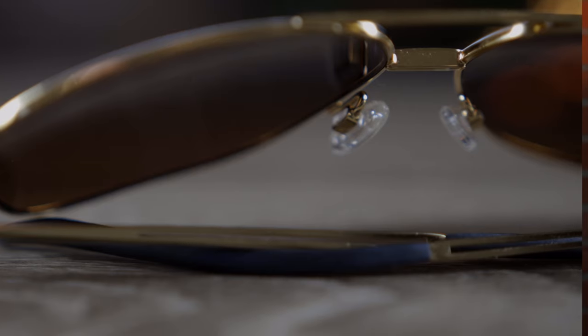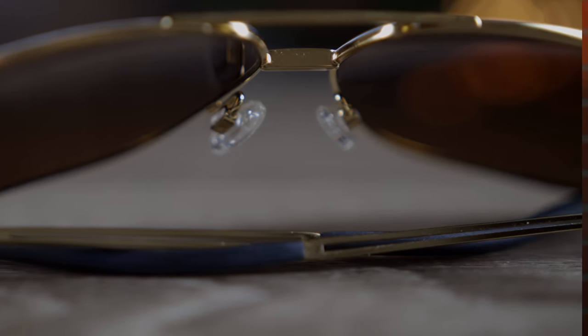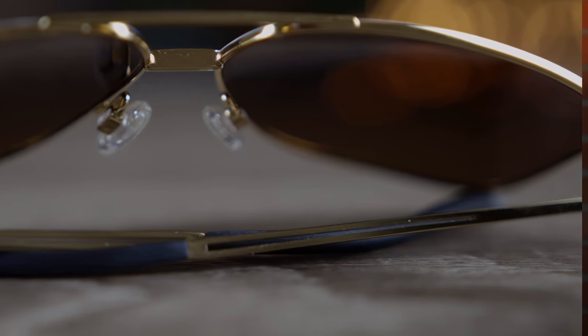Another really cool styling element is that there's actually a hole in the middle of the temple, where it separates and then connects at the base. As far as hinges go, these sunglasses have very nice premium all-metal hinges, which feel very good when opening and closing. Both hinges are very consistent in the opening action — they just spring out and feel very good on the face.